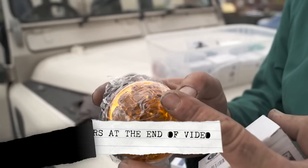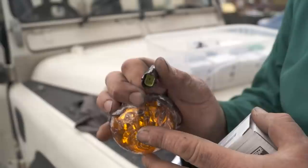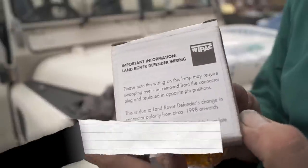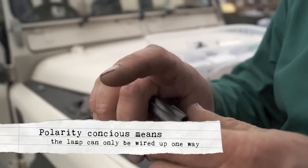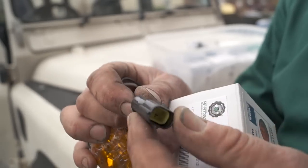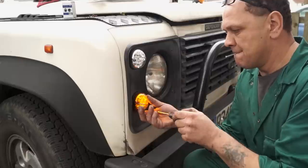The lamp assemblies are much better for combating water ingress and of course they have a defender plug on there which you can either use or cut off. What you need to be aware of is that some LED units are polarity conscious, which means you can only put them round one way. If you wire them up the other way they might not work, so take note — you may need to snip the connector off or change the wires in the plug.